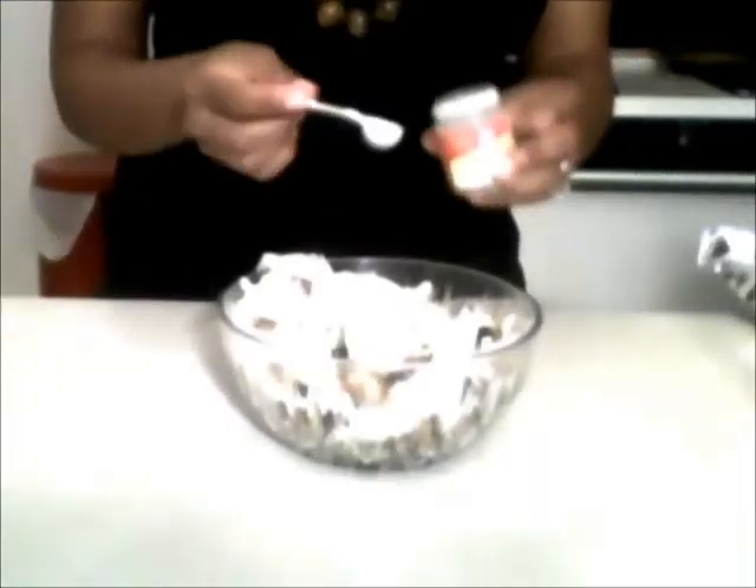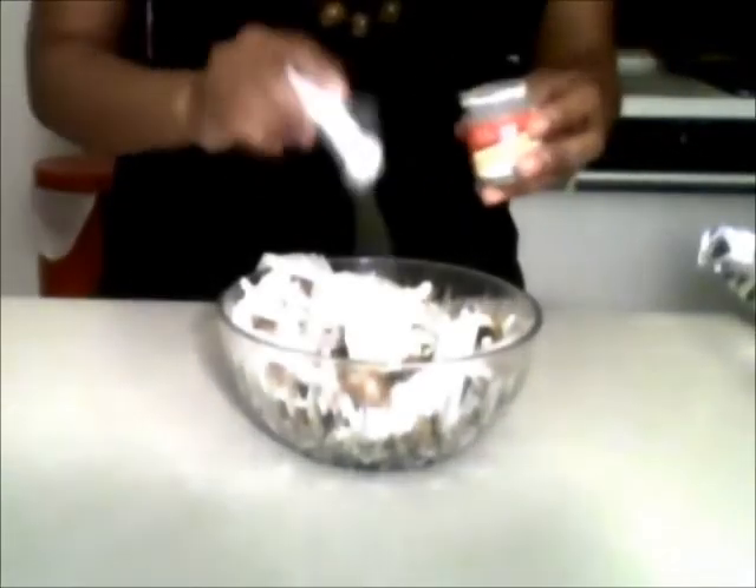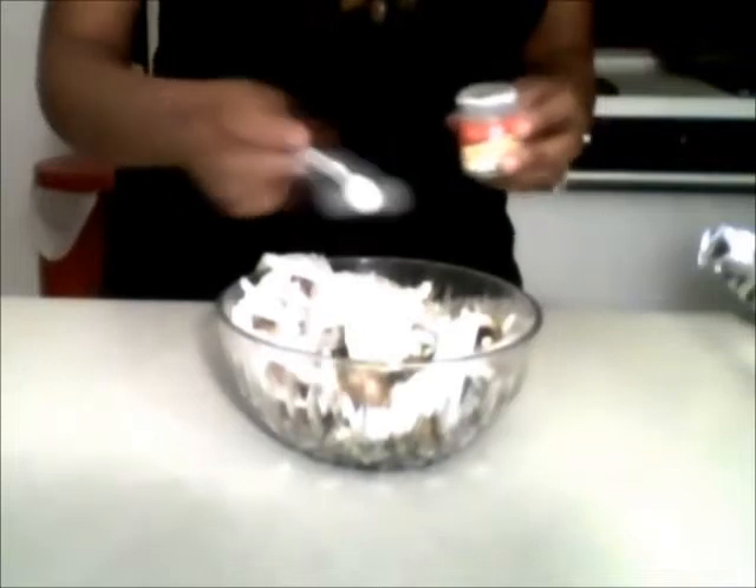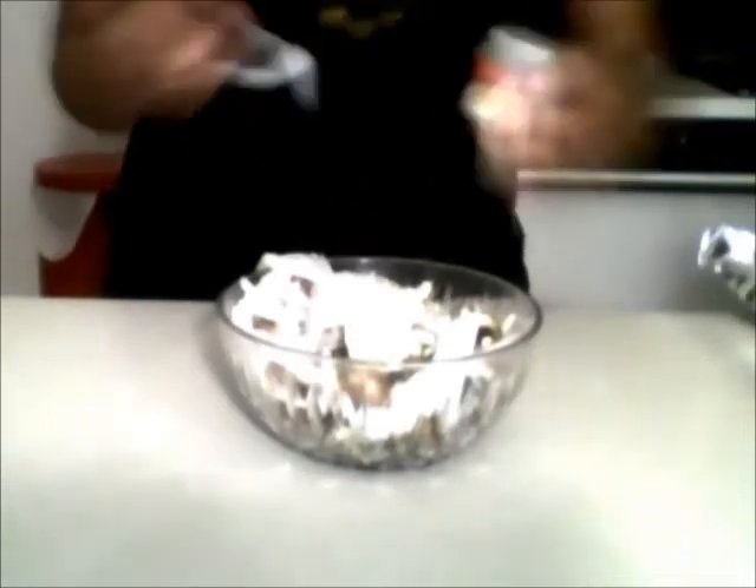It's time to add the rosemary. We're going to add one teaspoon of rosemary to the mixture, and a half a teaspoon of salt.